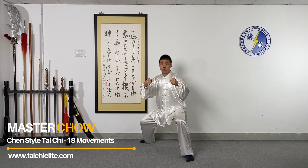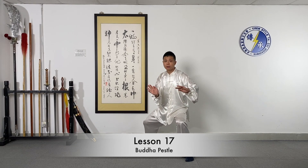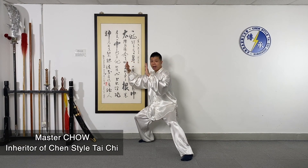Buddha Pesso. You open the fist and you move it forward, move it up, keep the shoulder relaxed and move it back.